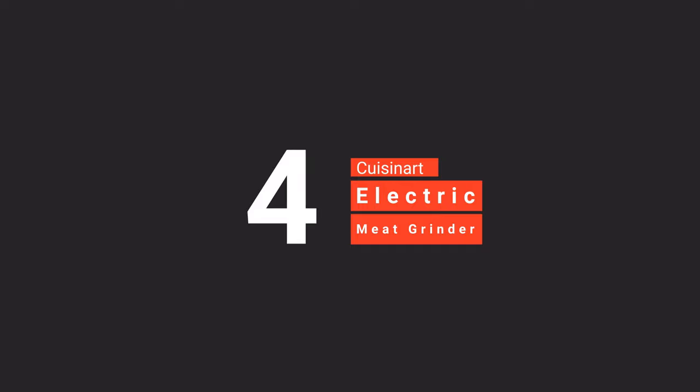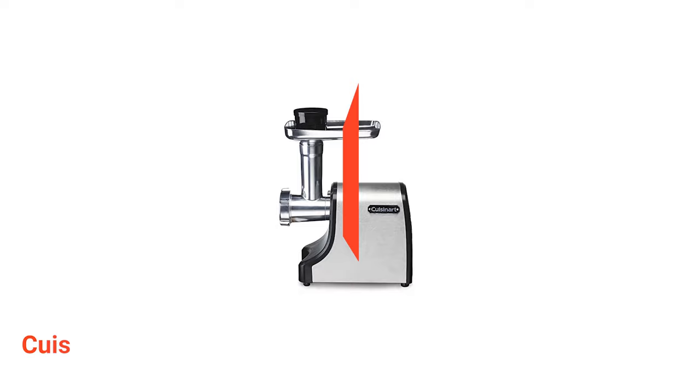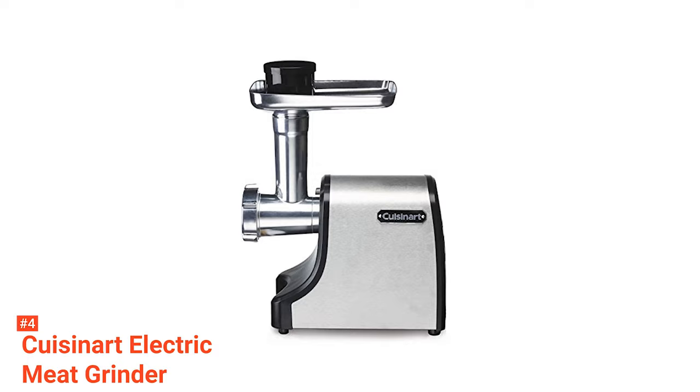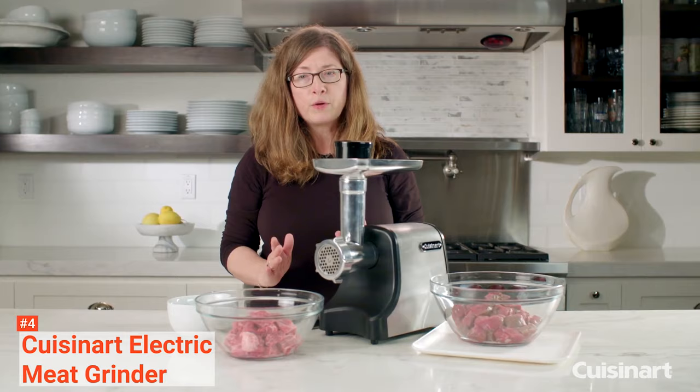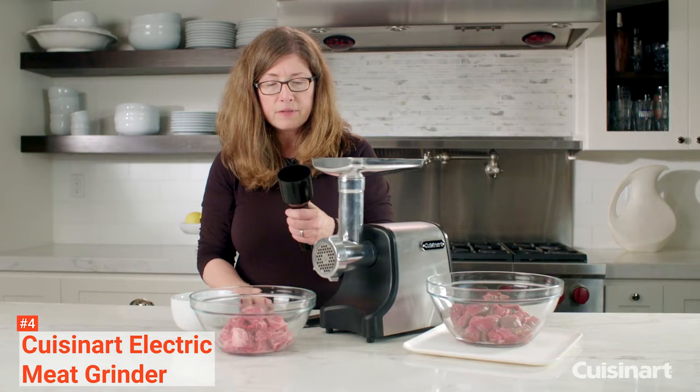Up next in fourth place is the CuisineArt Electric Meat Grinder. It is a simple and low-power consuming equipment that can grind various meats, including beef, chicken, turkey, venison, and many more. With a powerful 300-watt motor, this meat grinder can grind up to 3 pounds of meat per minute.